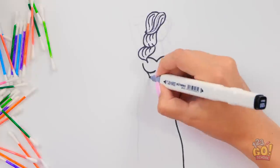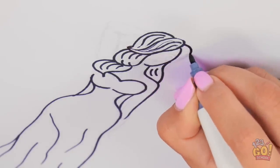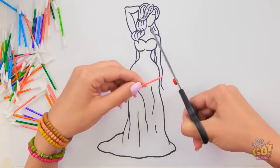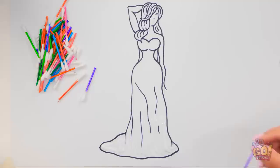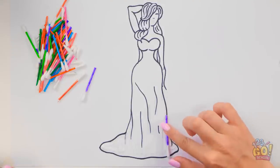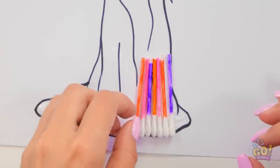I'll do a pretty lady in a dress — I'll give her long hair too, because why not? This is turning out pretty good so far. Now I just need to cut off the cotton swab tip on one end, and then do the same for all the rest of them. Now it's time to start decorating our dress with swabs and glue — just gonna line them all up next to each other. Make sure they're sticking in place!